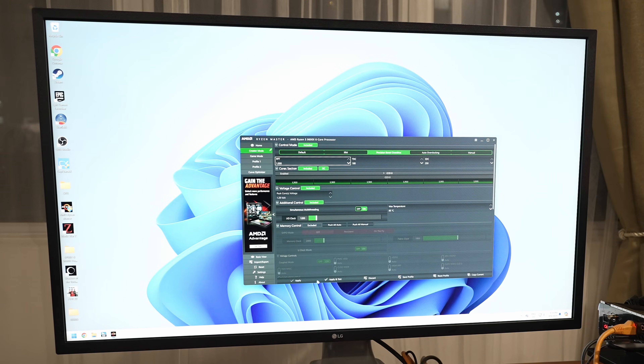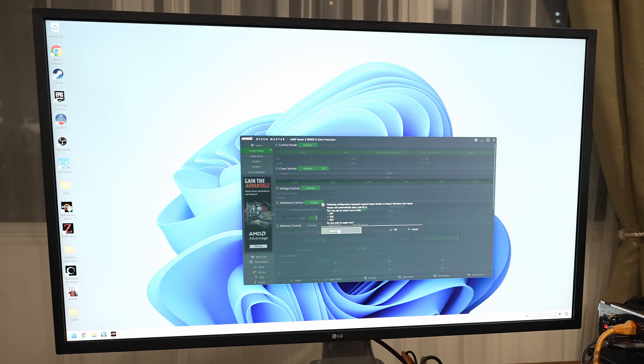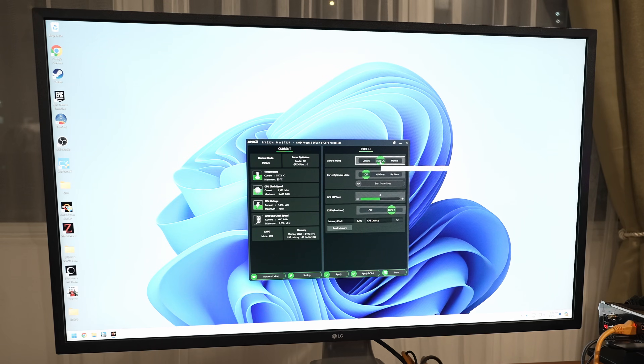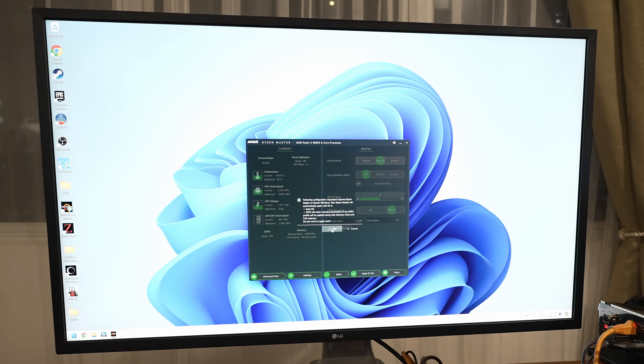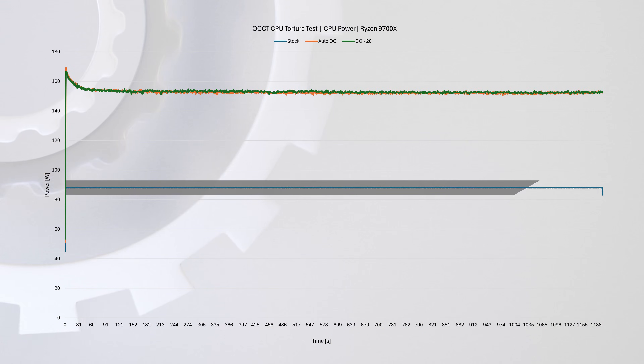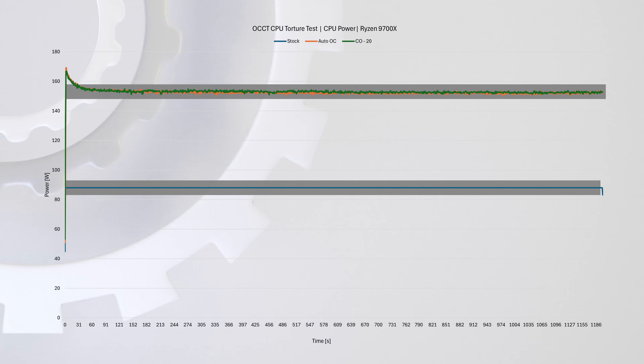But this isn't necessarily a problem. To achieve maximum performance, you'll need a cooler that can handle the additional power — the better your cooler, the more performance you can extract. Alternatively, you can use Auto-OC in Ryzen Master, which enables PBO and increases all the limits while boosting the clock speed. We found that it brings the power limits from the high 80s to over 160 watts, but depending on your cooler, you might not be able to sustain it.